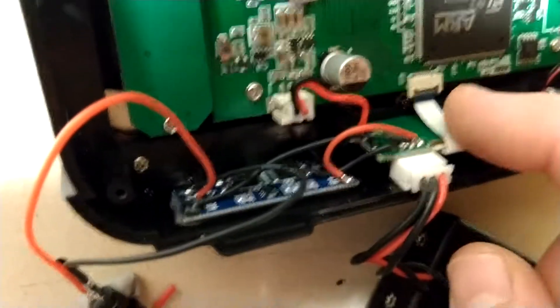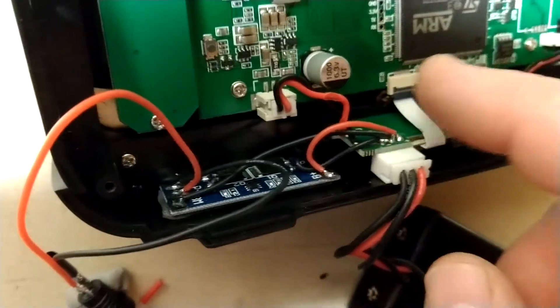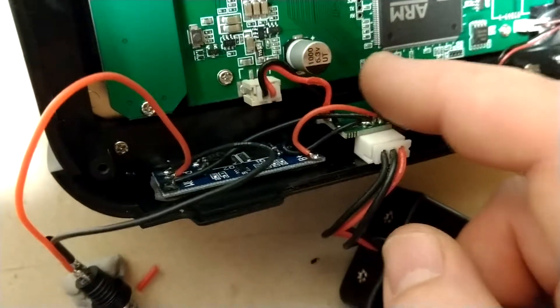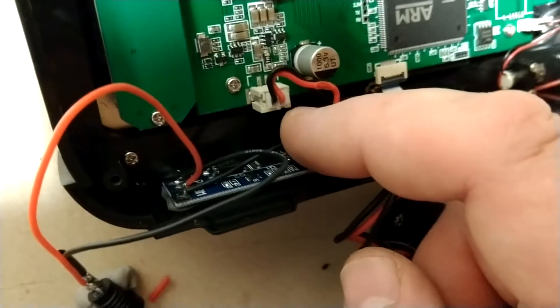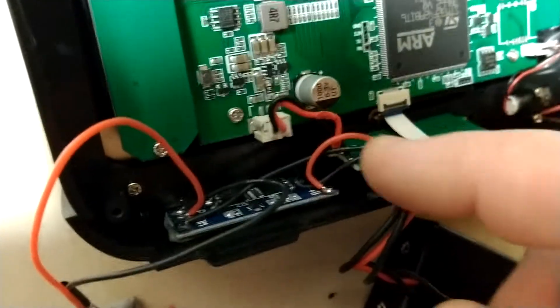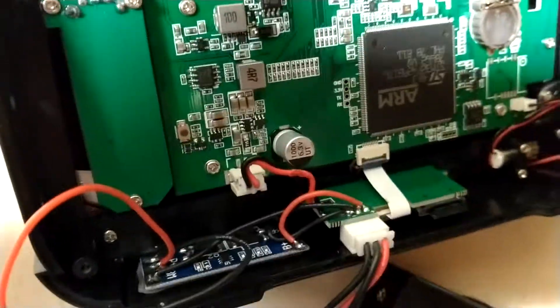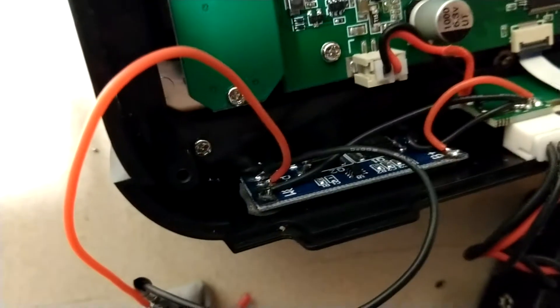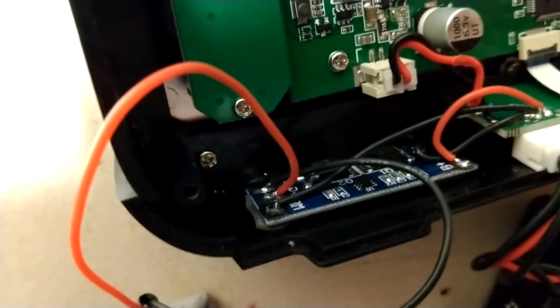It's really simple. The positive wire goes to B+, the negative wire from both batteries goes to B-, so across those two you'll have 8.4 volts at full charge. And the middle wire, which is what they call the balance wire, goes to the BM pad.